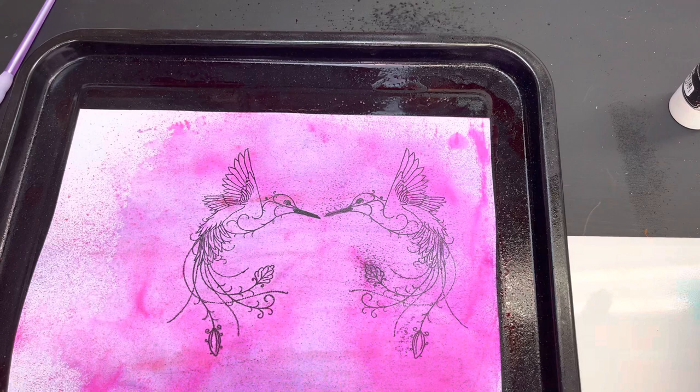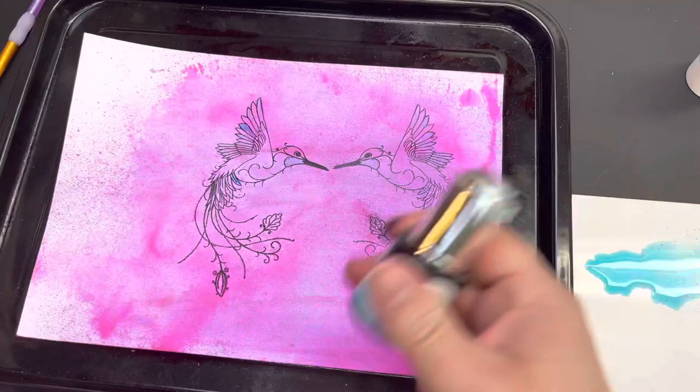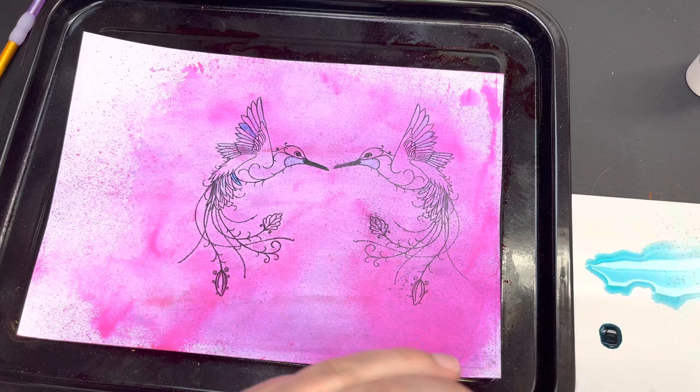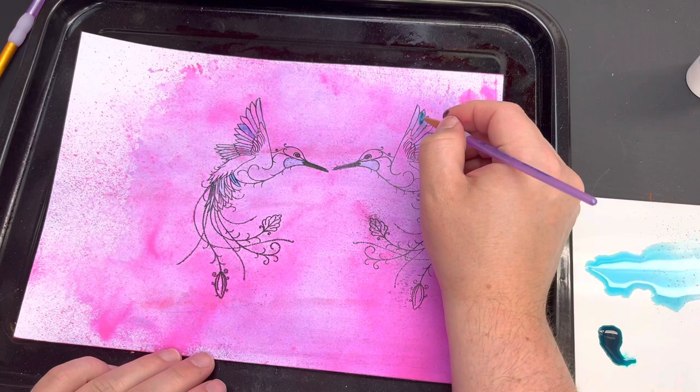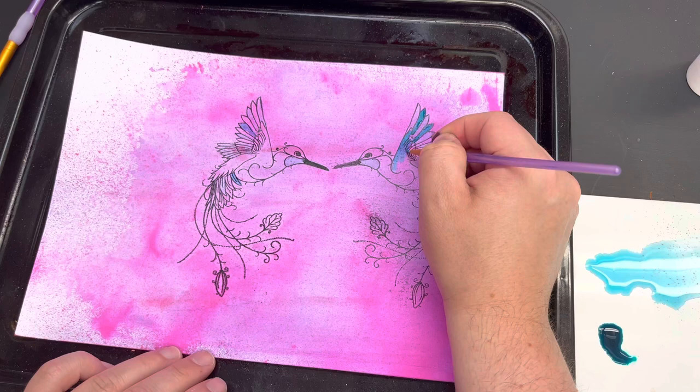The paper really smooths it out and gives you a soft background. You can leave that to dry before adding more products, or go straight in — I went straight in. I don't mind if the pinks dilute or come into play with the colors I'm adding. First I added some ocean sparkle airless mister onto my tile and painted in a few details, then brought in some Cosmic Shimmer watercolor inks using jade sparkle, which is a pearlescent color with mica.